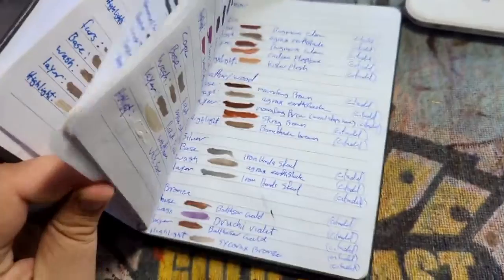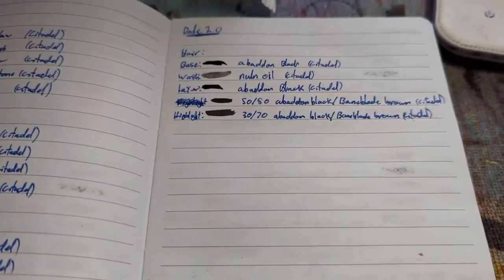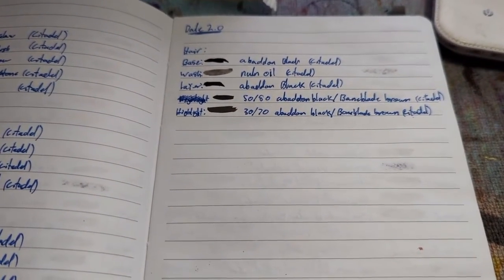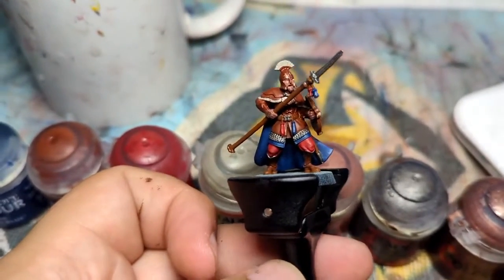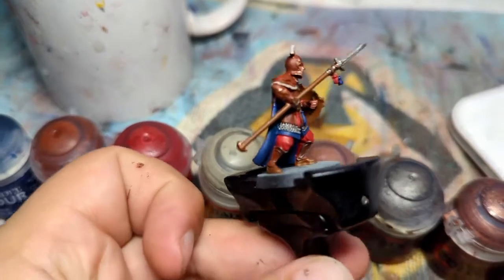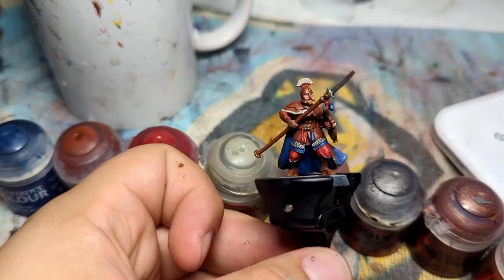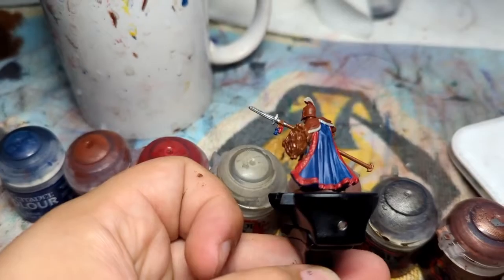This is where the trusty notebook of colours comes back into play. Dale boys are the first entry. We're straight into just doing all the base coats, and I'll show what it looks like fully base coated before I apply any of the washes. So we're back with all the base layers down. It's just a bit of a slop job, because we'll come back in with washes to cover up any potential scrubs.